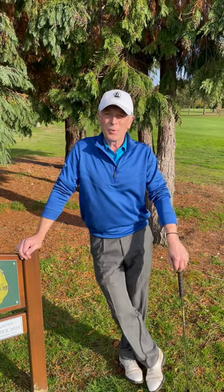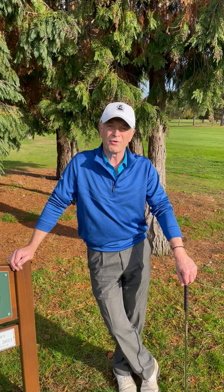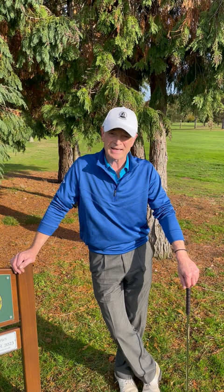Hi everyone, welcome to another short game session. As we go into autumn and winter, the golf course starts to play very differently from the conditions we saw in the summer, and not least of which are how the bunkers are going to play. I get asked a lot by people as to whether there's a difference in technique for playing out of wet sand compared to playing out of dry sand as we experience in the summer.